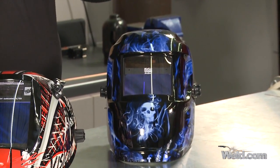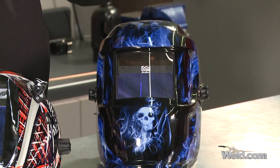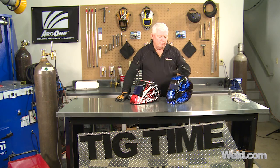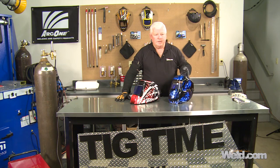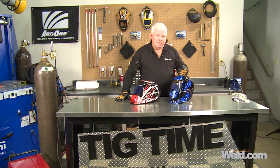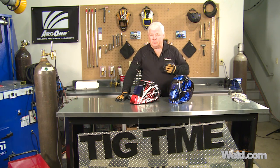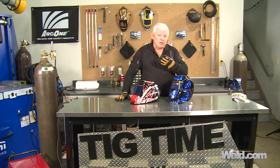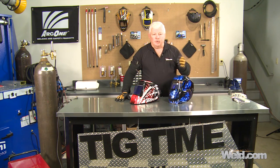Two sensors will give you good sensitivity, but if you get out of position and you block them, it'll flash you. Look for a helmet that's lightweight and comfortable to put on your head. In this particular case, you have to go inside the helmet and change the shade. For instance, if you're welding lightweight material or doing body fender work, you're probably going to use a shade 9. You have to get inside, turn it, set it, and make sure it's exactly the way you want it.